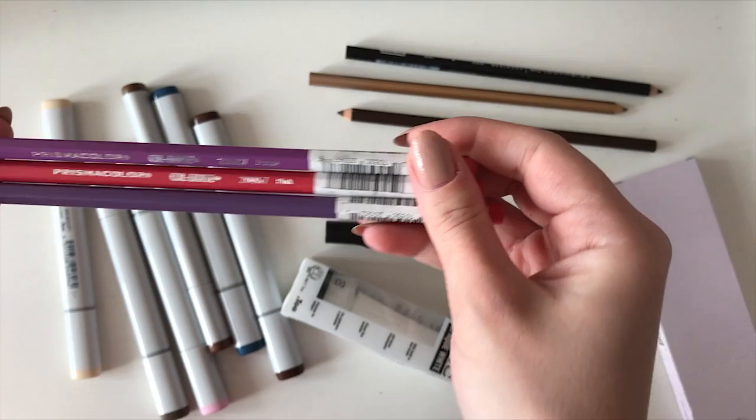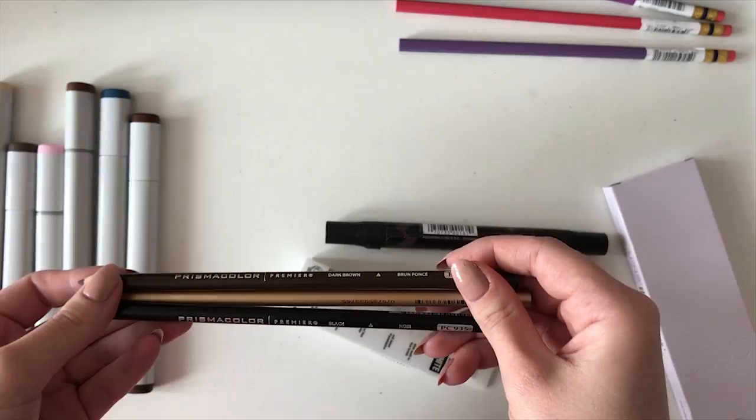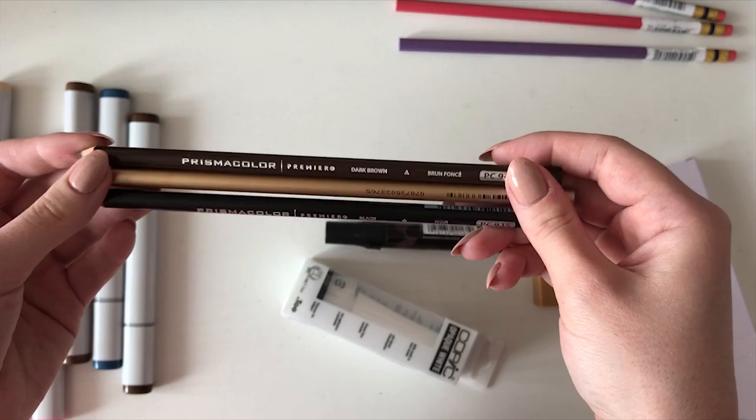Next, from the Prismacolor Premier series, I got three colored pencils. Since I mostly use Faber-Castell ones, these might be a good alternative. I also got one dark brown marker from Prismacolor, since I wanted to see whether it's better than Promarkers or Copics.